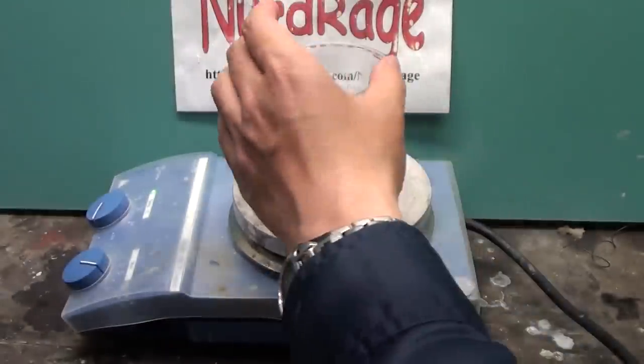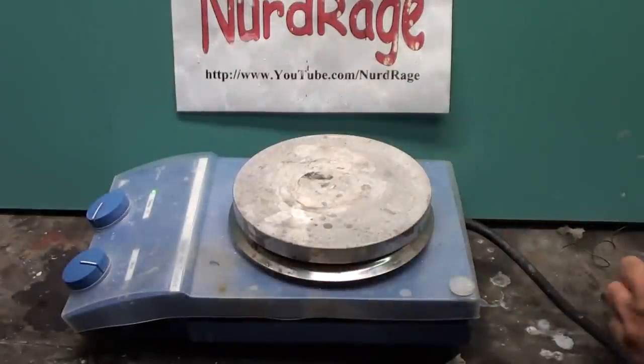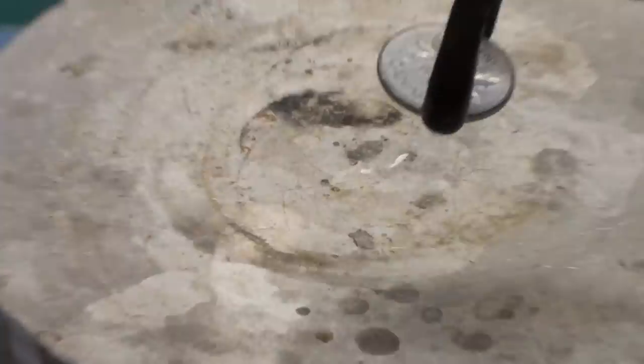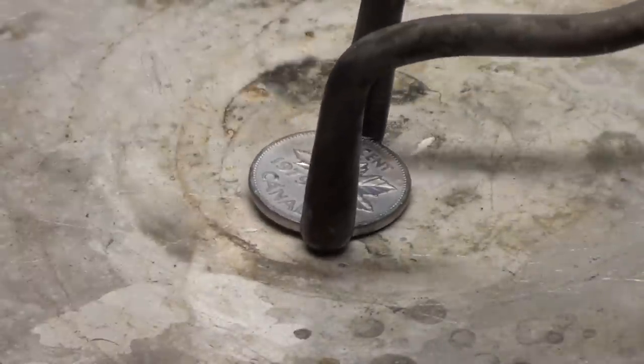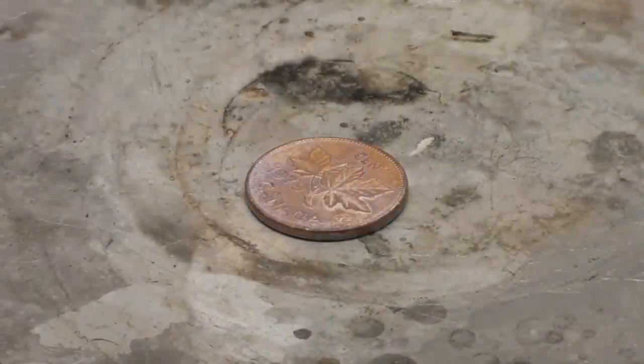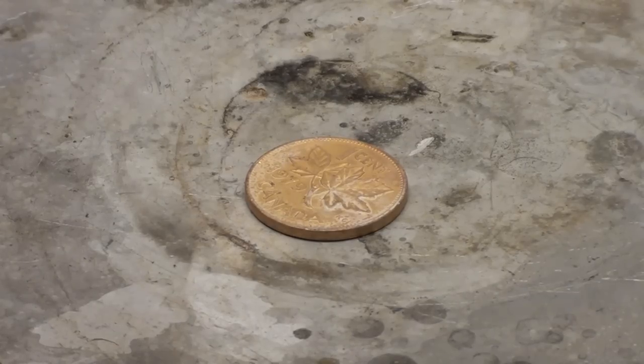Now for the most amazing trick — turning it into gold. Let me wash it first. Simply put the coin directly onto the hot plate heated to about 300 degrees Celsius. As it heats up, the zinc diffuses into the copper and produces a yellow brass.